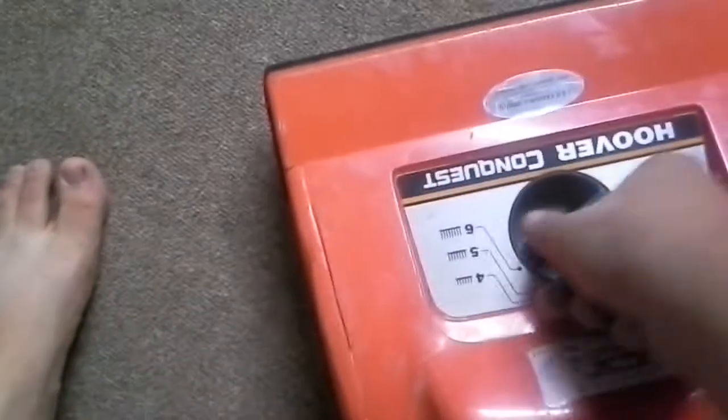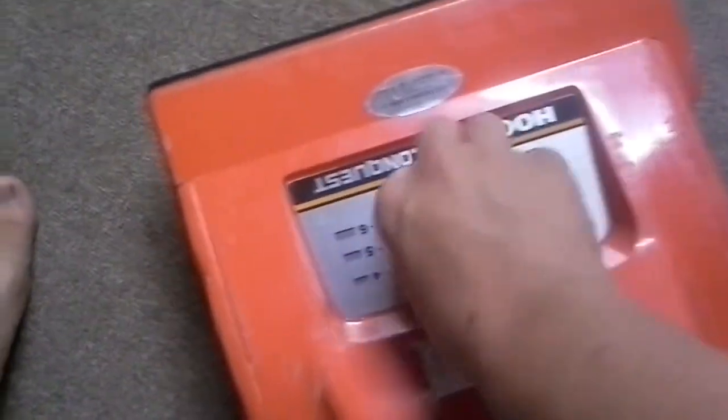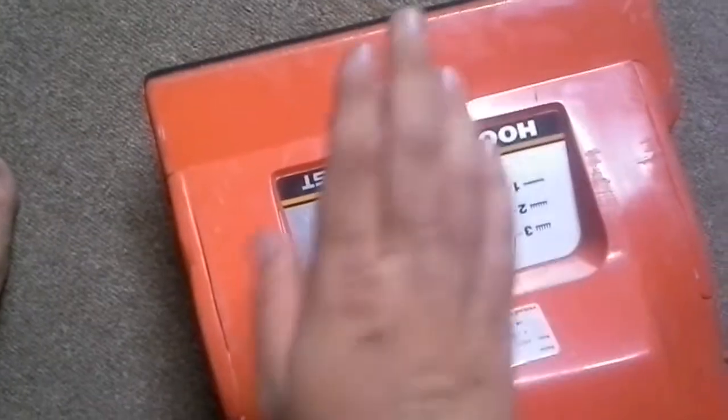You can make an attachment set using some PVC or something and attach it here, and suction will be really good. It also has six height adjustments — all the way down for commercial-grade carpet, all the way up for shag.